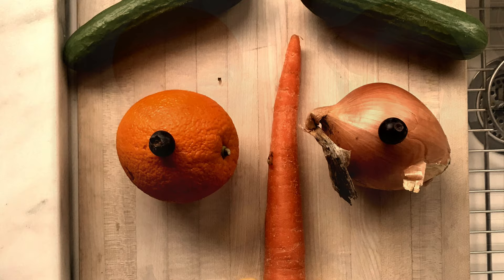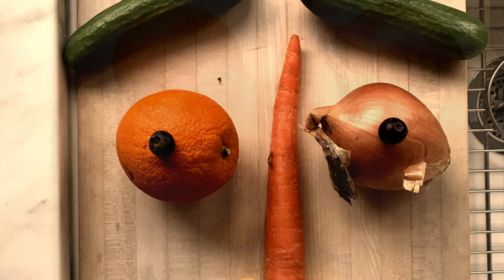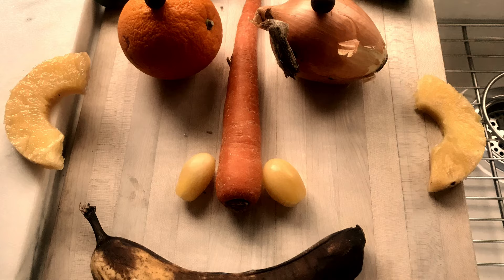And I added eyebrows, pupils for my eyes, nostrils for my nose. And of course, I can't forget those ears. And I certainly needed a bit of hair for my hairdo.